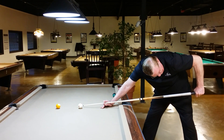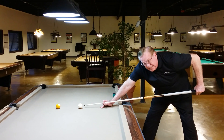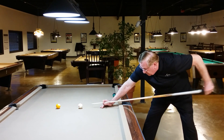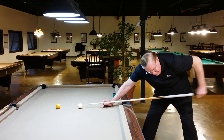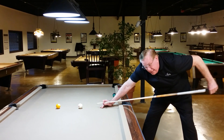At impact, I'm at 90 degrees. The shoulder in the pool stroke does not exist — that joint is not to be used. So if I follow through, you'll notice without moving the shoulder, because I'm at impact, I'm hitting straight through with maximum power and I'm hitting precisely where I'm aiming.